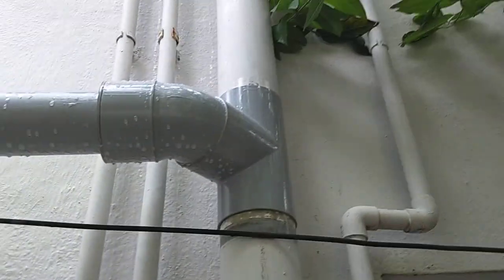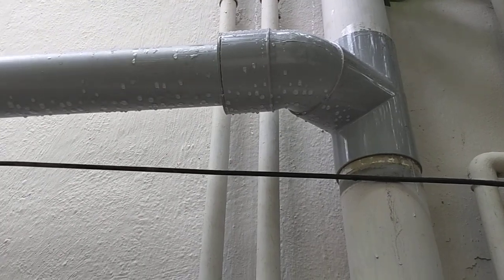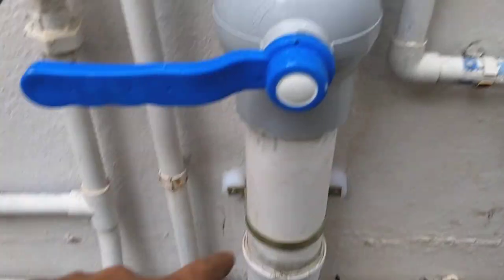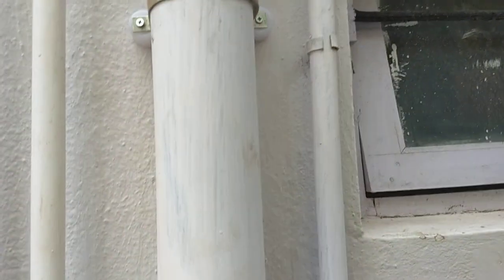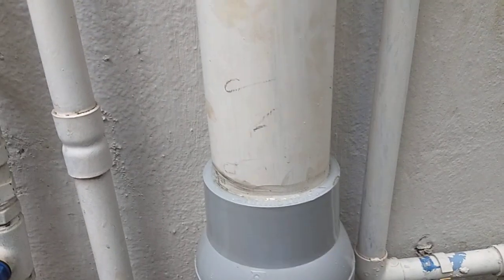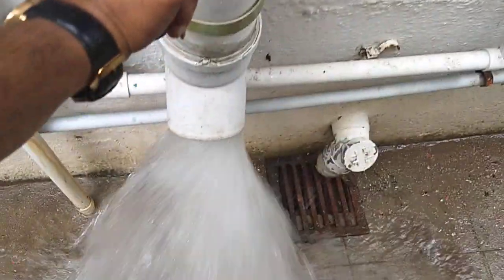The second drain comes from here, wherein a shoe has been fixed and the water is diverted to the filter. Here you have the valve. As I mentioned, this portion contains the initial dirt water that comes from the terrace, so I would suggest that you keep your terrace neat and clean.